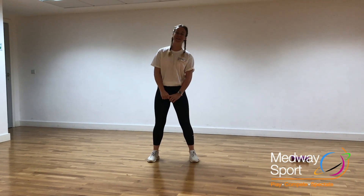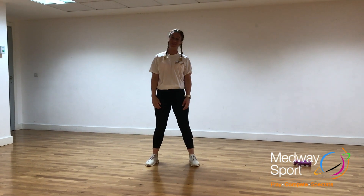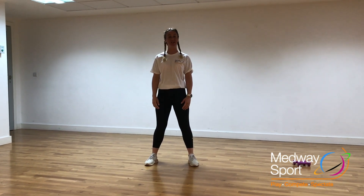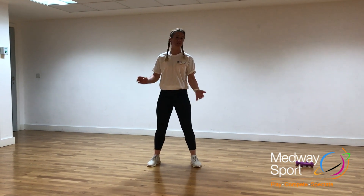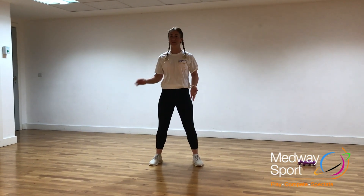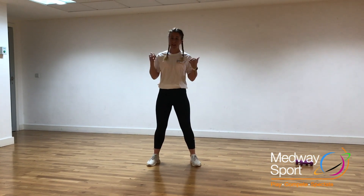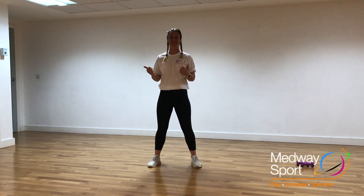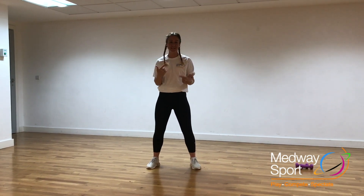I'm Holly from Strood, one of your fitness instructors. If you haven't done a part with me, hello. I hope you're keeping safe during coronavirus and I've just got a really nice little circuit workout for you. I hope you enjoy it and I hope I don't make too many mistakes as we go — I'm not used to being videoed.